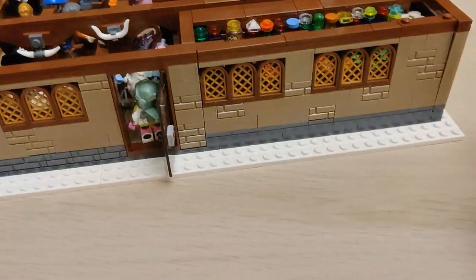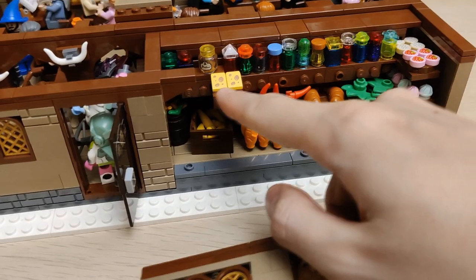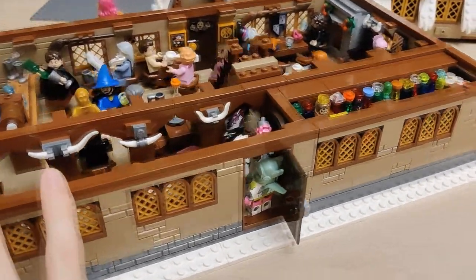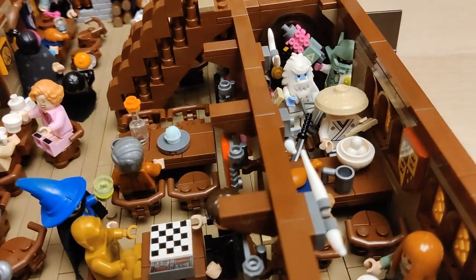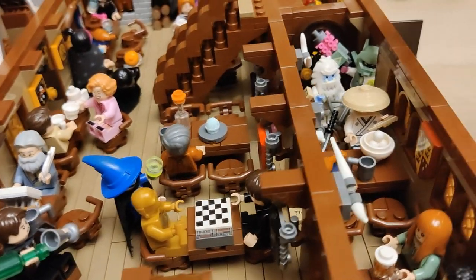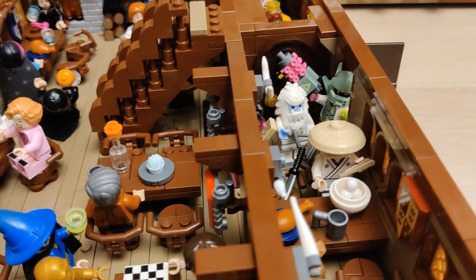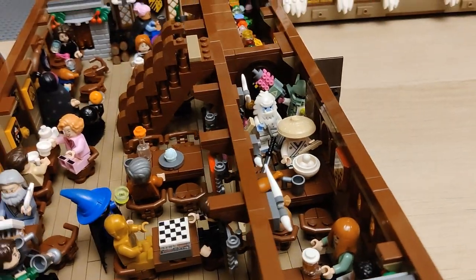One thing I'd also like to show you is that I replaced these cheese slopes here with actual ones that have cheese printed on them. I'd like to thank Dustin, one of my subscribers, who gave me those. Over here I'd like to maybe add some kind of easter egg underneath the stairs or another minifig — initially some of the bounty hunters were behind and under the stairs. I tried the robot there but it wasn't fitting well, so maybe I'll get a fourth one if I find a suitable minifig.